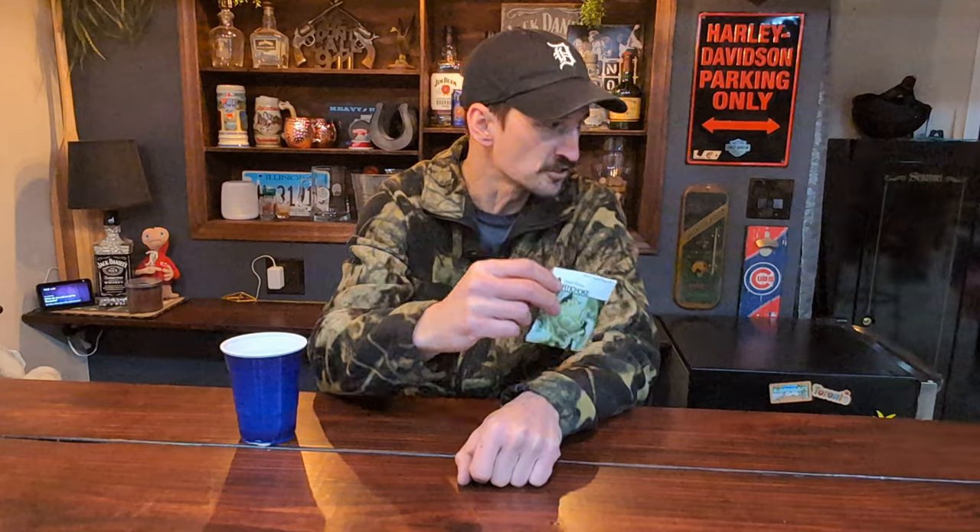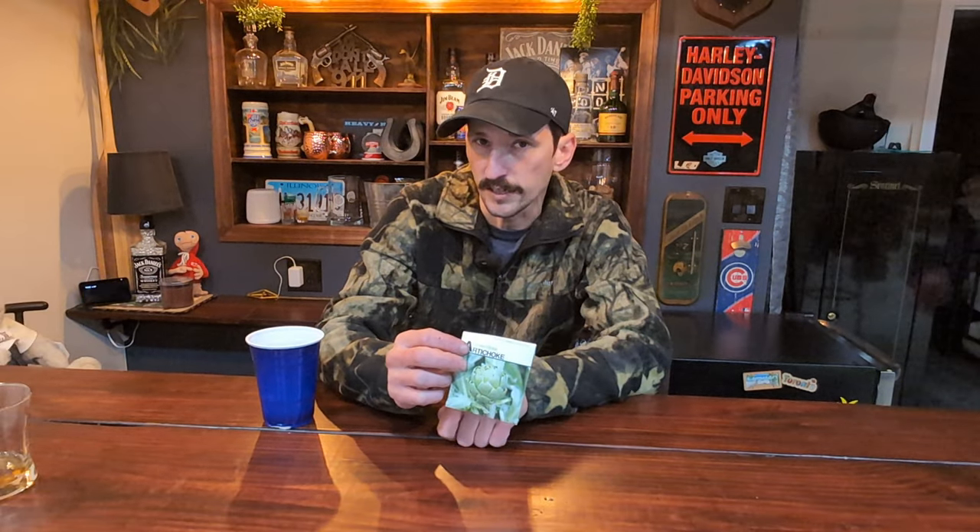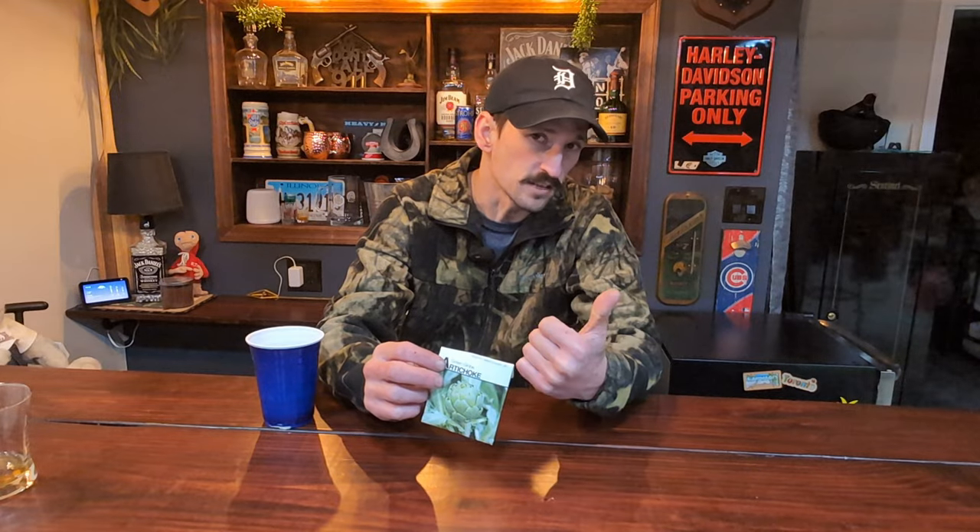Despite what a lot of people say, you do not need to start these early. In zone 5, it is March 22nd. This is the perfect time for me to start my cold stratification process — it's going to give me good sized plants at the time I need to bring them outside, which leads to the next important step with artichokes.